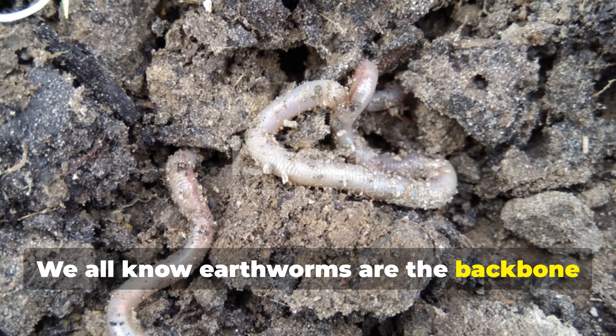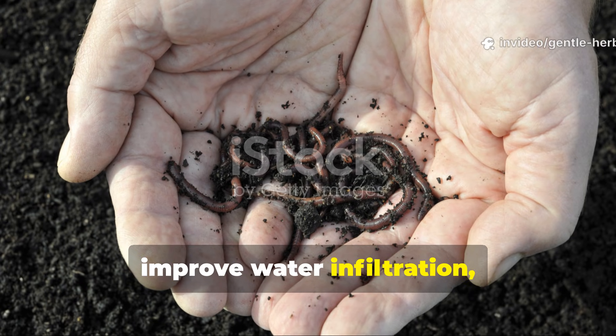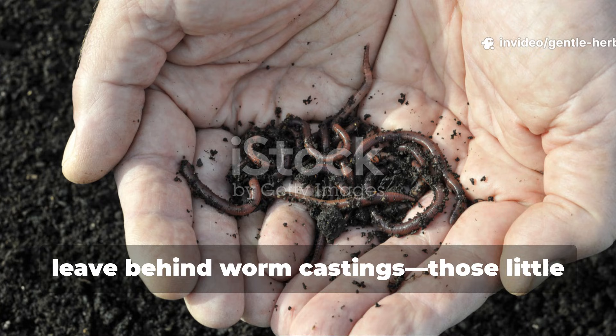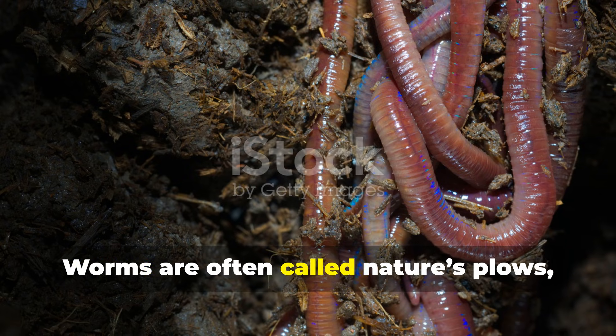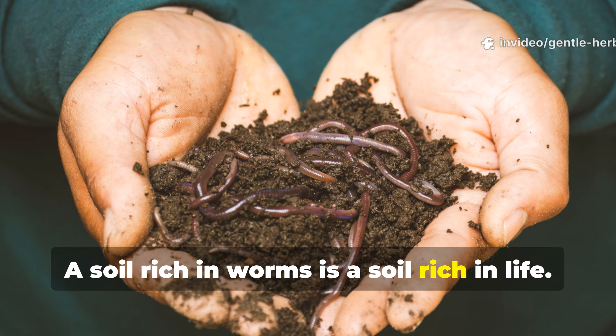We all know earthworms are the backbone of healthy soil. They aerate the ground, improve water infiltration, and most importantly, leave behind worm castings — those little nuggets of natural fertilizer that are packed with plant-available nutrients. Worms are often called nature's plows, and for good reason. A soil rich in worms is a soil rich in life.